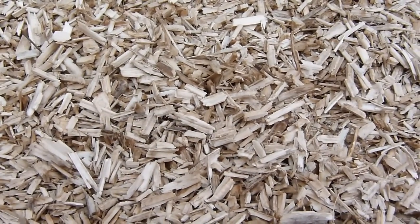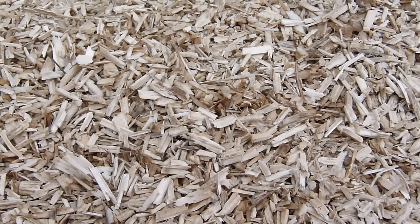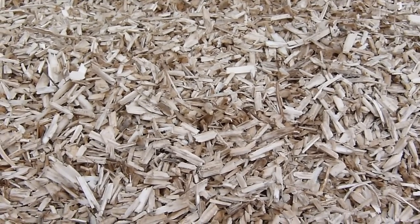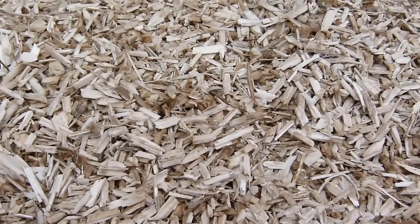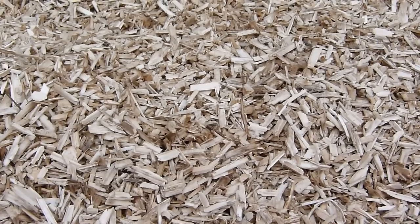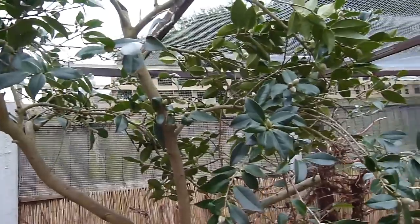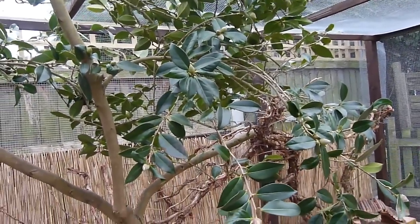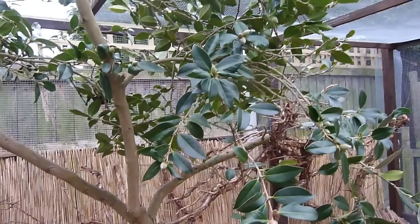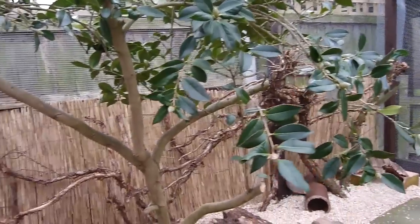The bedding we're using is called hemp, which is very similar to Aubiose. You may wonder why we have bedding down when it rains - hemp is not very absorbent at all, and the water basically just runs right through it without soaking in, so rainwater goes through the bedding and soaks into the soil underneath. Here is one of the trees we kept in this area - it used to be full of plants and trees, but we kept this one because it looks nice and is high enough that they won't be able to eat any of the leaves.